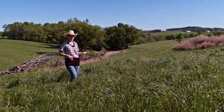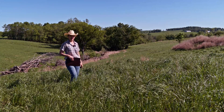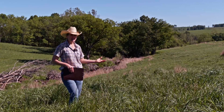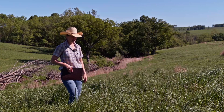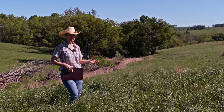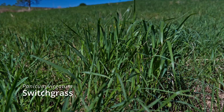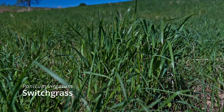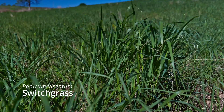We've had a fairly cool spring — it was warm initially, but then it cooled off. We're just coming out of blackberry winter right now, when the blackberries are blooming. We've had a bunch of rain recently, but were actually quite dry earlier. This switchgrass field is just now starting to really come into production. Over the last few weeks and even the last month it's been green, but it started out just as little green spears. Now that we're getting some heat and full sun, it is going to put on some real growth.